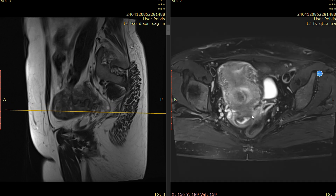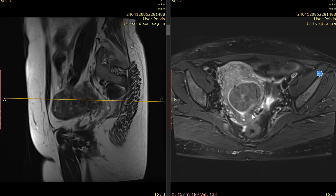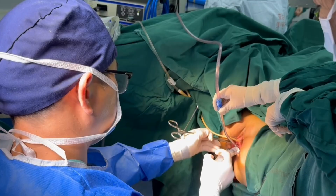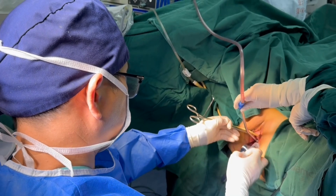We gave this patient 5 doses of GnRH analog for 5 months. However, the fibroid did not shrink too much. After 5 months, the myoma is still about 5 cm.